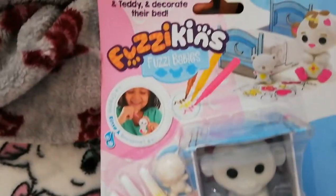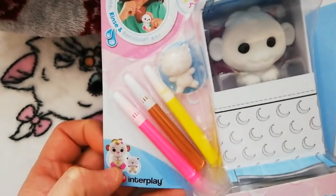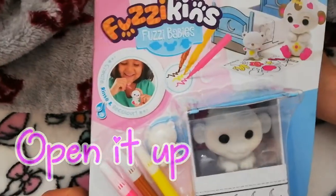These were a real bargain — three for ten pounds, basically three for two at Hobbycraft. They were a real good buy. So let's open it up.